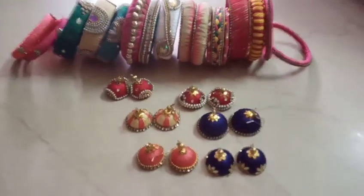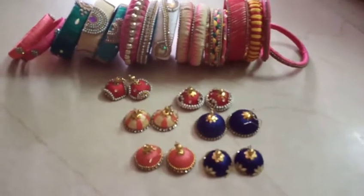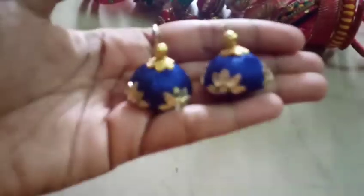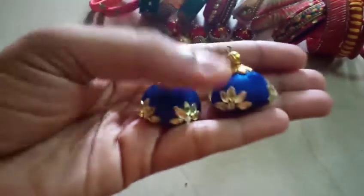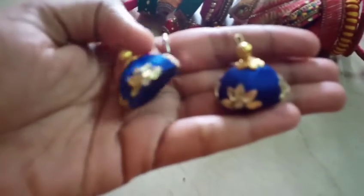Hi guys, welcome back to our channel. I'm going to show you the thread bangles and earrings.